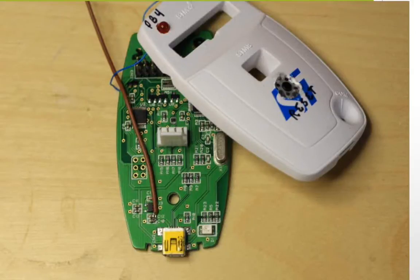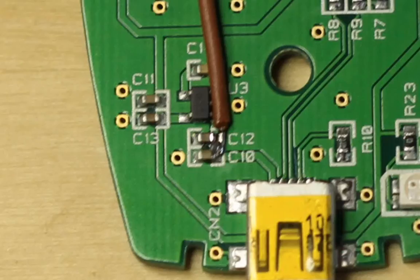To get started, we'll connect our 5-volt power wire. You can connect it to C10 and C12 as shown here. Then make a small cut in the top plastic piece with your X-Acto knife and run the wire out.